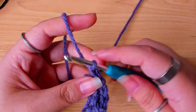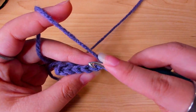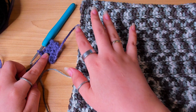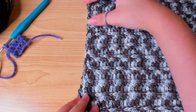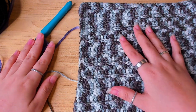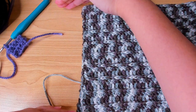Chain 1 to turn. In the first stitch, back loop, single crochet. This is what you're going to be repeating for the cuff — work 60 rows. If you want your cuff to be smaller, you can work fewer rows. Go ahead and make your sleeves and cuffs and I'll meet you back here.